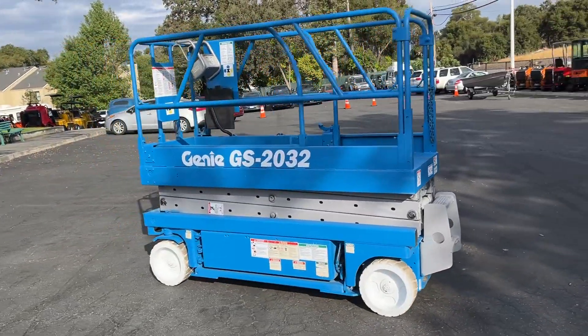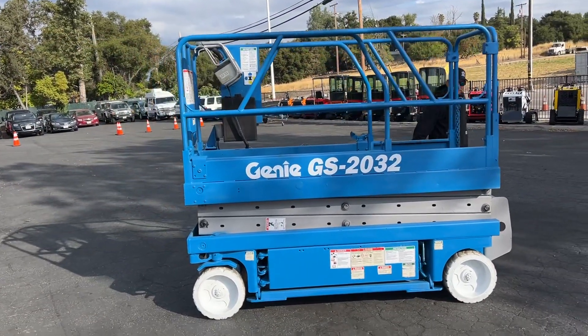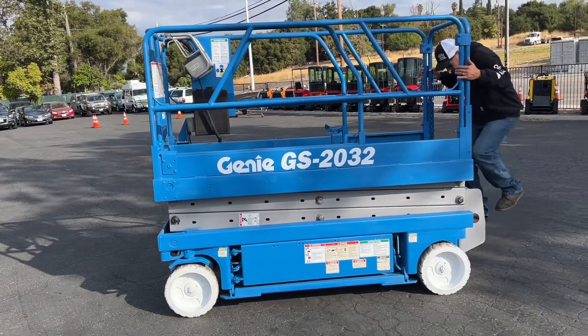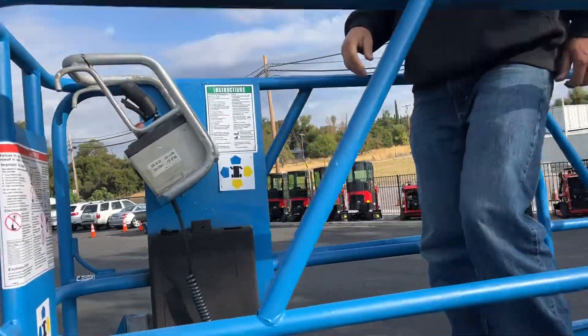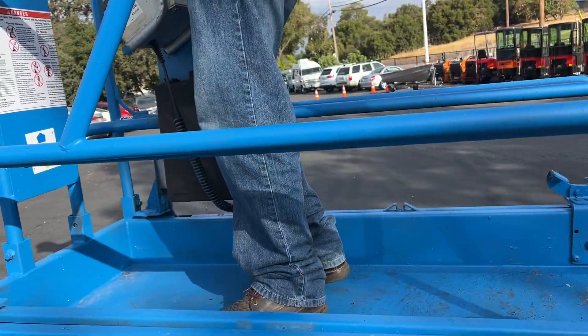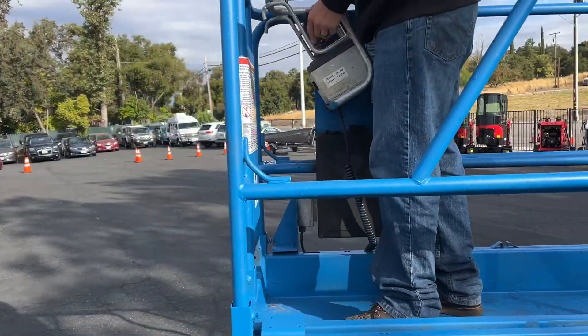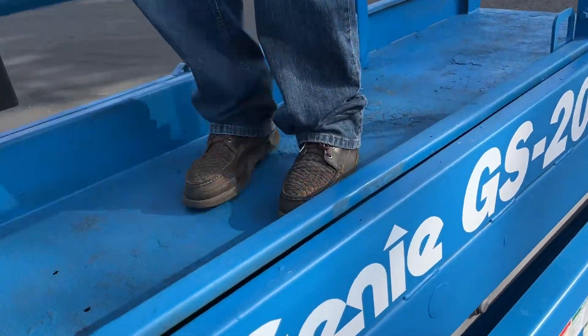32 would be 32 inches wide. I think it's got a lifting capacity of about 500 — let's see, Justin will get up there — what is the weight limit up here? I think it's like five or six hundred pounds for the platform. It does have the slide-out on this one.